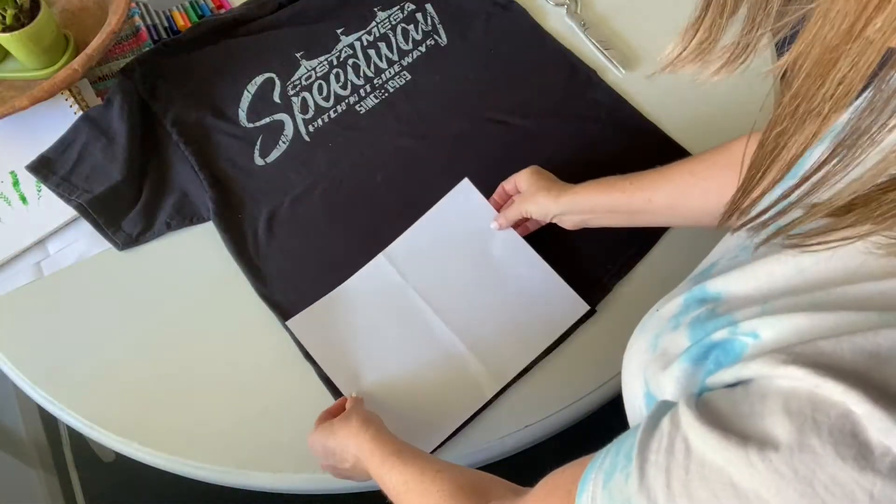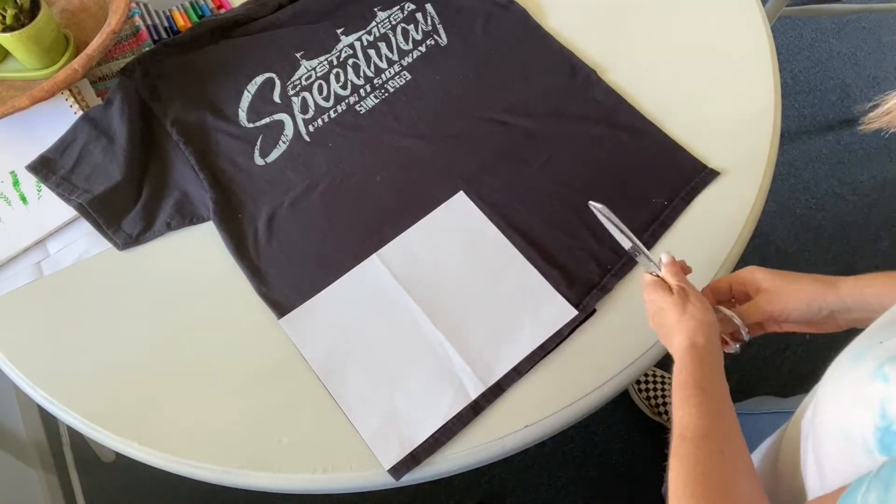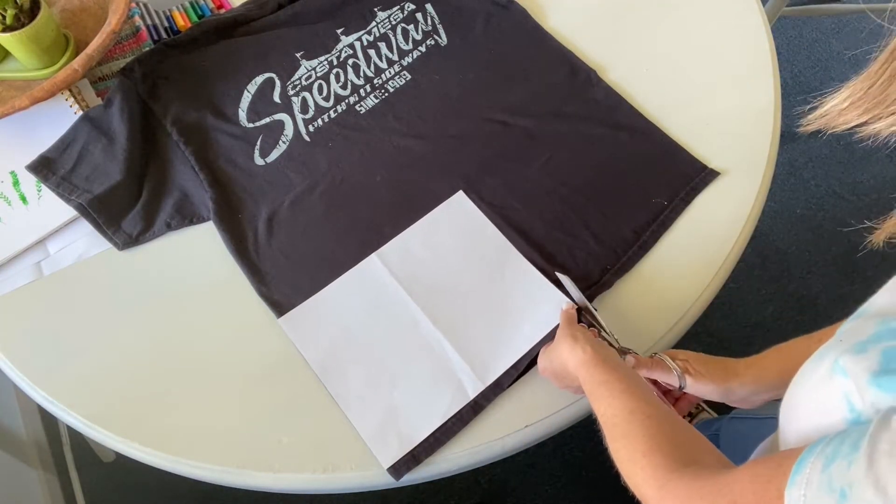All right, let's get started. Place your t-shirt on a flat surface. Place the paper in landscape position on your t-shirt.